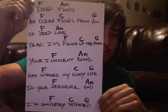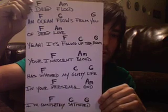Alright, verse two — last verse. Here you go. Alright, press pause.